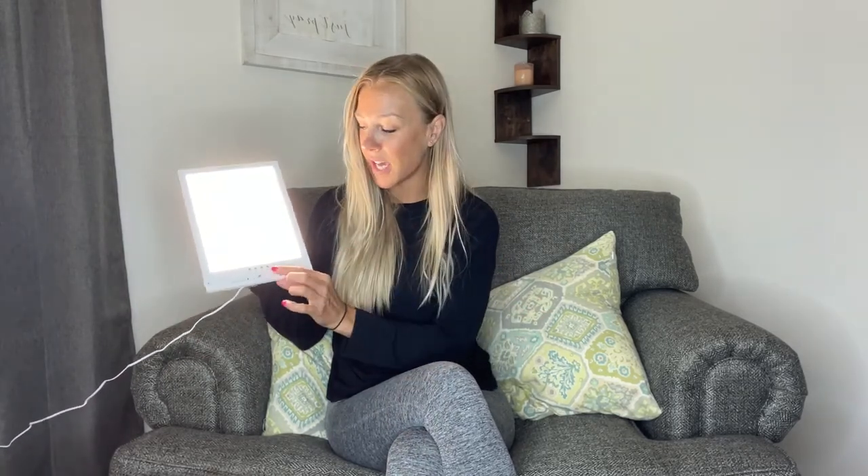It'll automatically shut off, so if you want to have this on before going to bed, you don't have to get up and turn it off. The button next to that is going to be the color, so you can have it cool or you can have it warm. You can customize this to however you want.